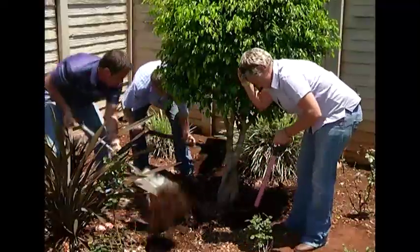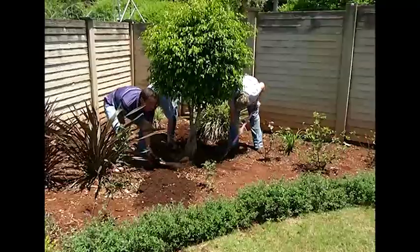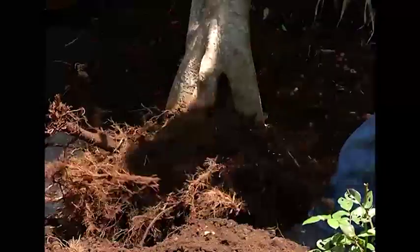Today the team will be doing some crazy paving using the concrete pavers, but first they need to clear the garden.